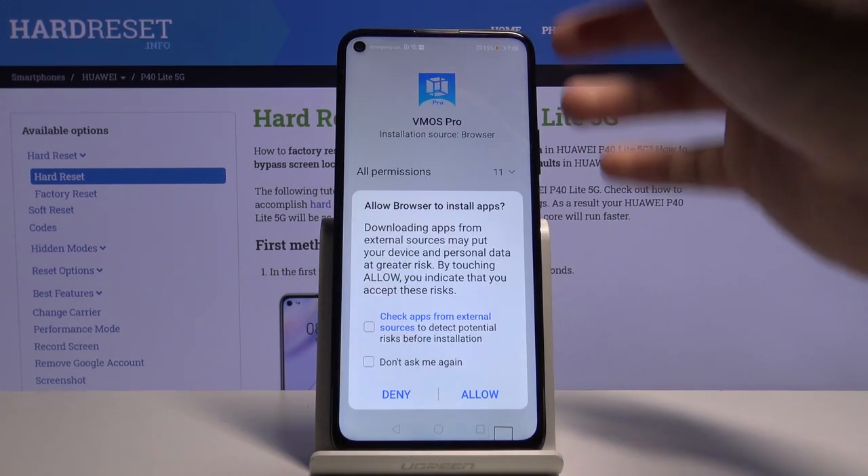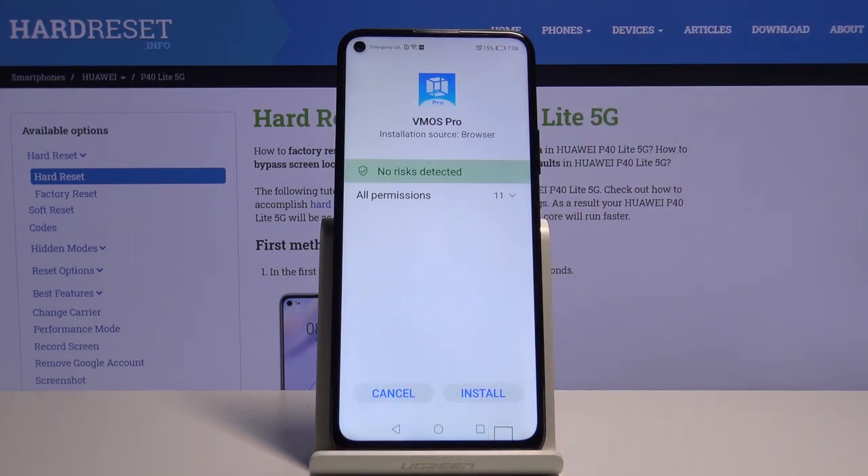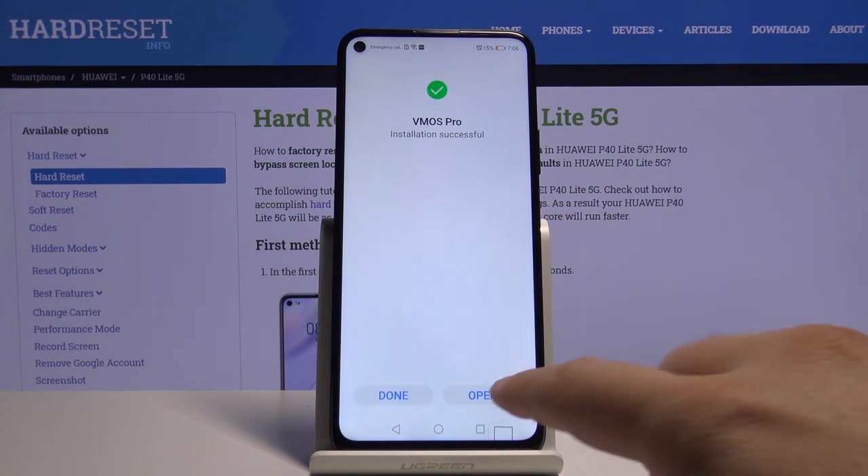Okay and right now we have to tap on the switcher and click Allow. Click Install. And right now we can open it.